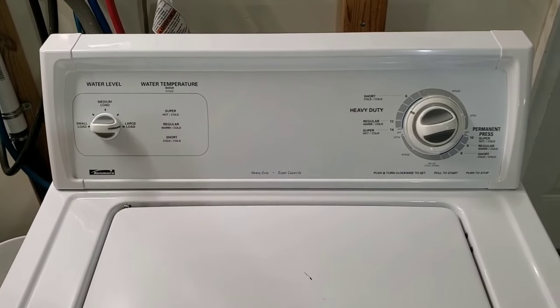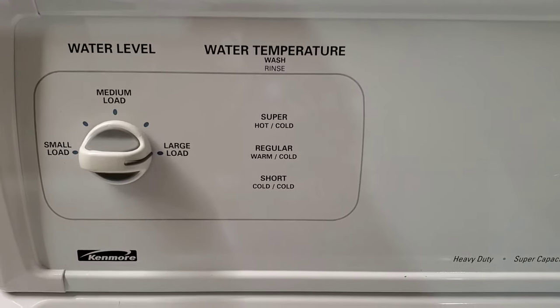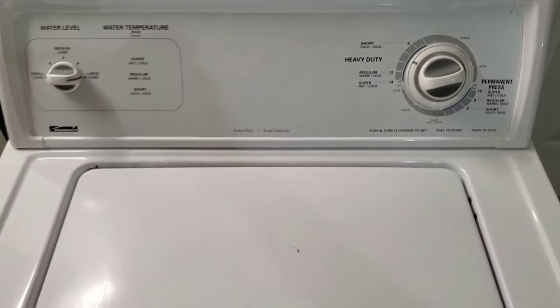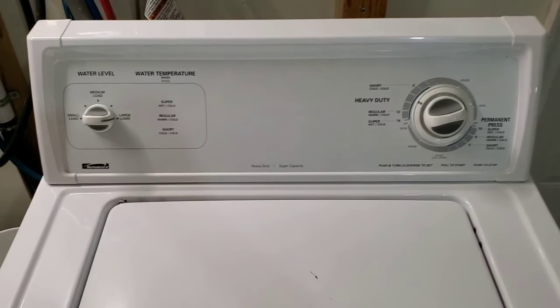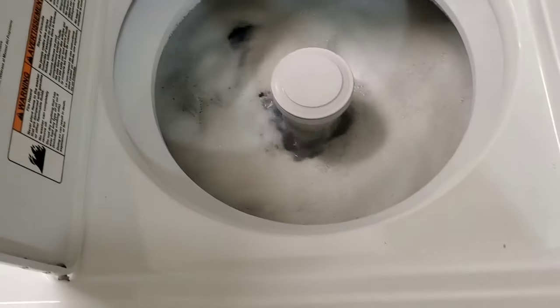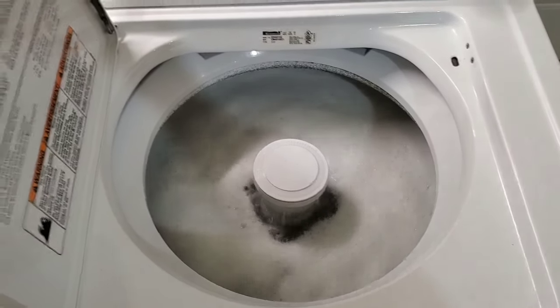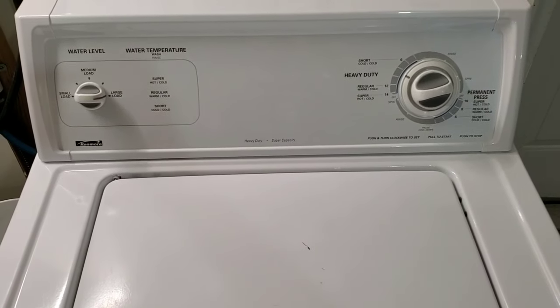This one has a few different settings: hot, cold, warm cold, and cold cold, controlled on the dial — pretty simple setup but very efficient. It works really well for getting your clothes really clean, and it's not a low water usage machine either, so it does a great job getting those clothes clean.